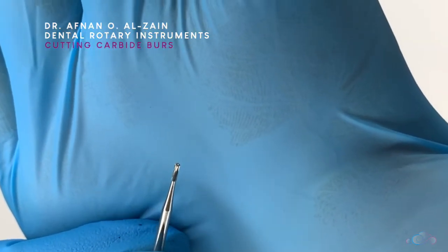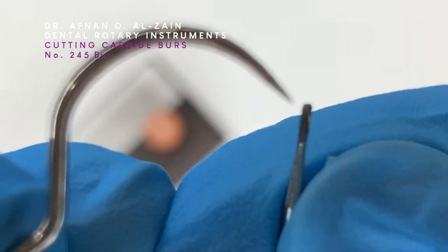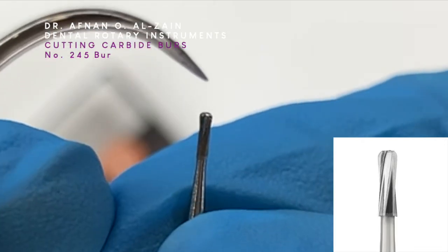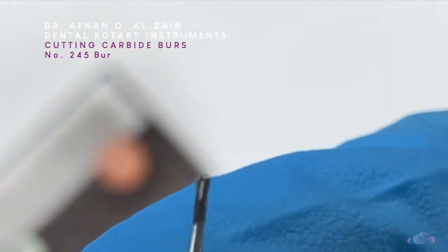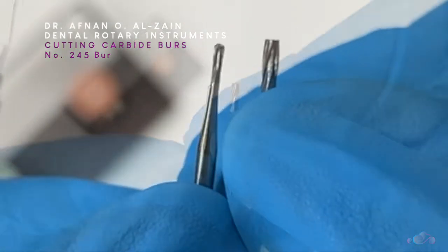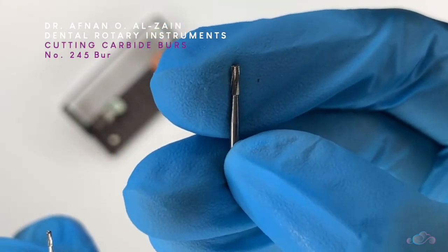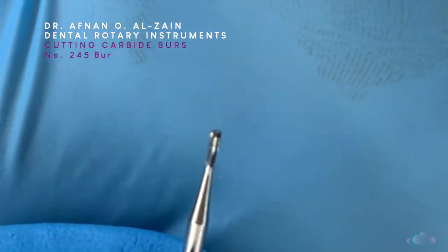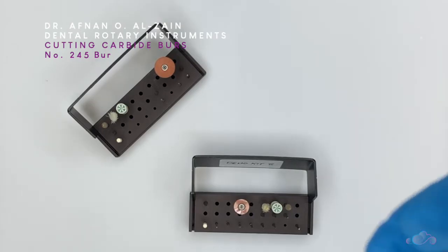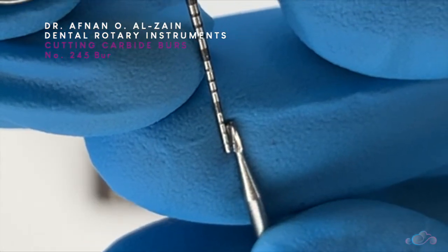We will discuss the differences between the high and low speed burrs later in the video. Moving on to the second burr — this is the number 245 burr. We can see that it is not completely cylindrical, but it has a rounded edge. The head is rounded, it is not flat such as the carbide straight fissure burr. The straight fissure burr is cylindrical with a flat top and is side cutting, but the number 245 burr is side and end cutting. When we measure the length of the head with the perioprobe, you can see it is 3 millimeters in length.